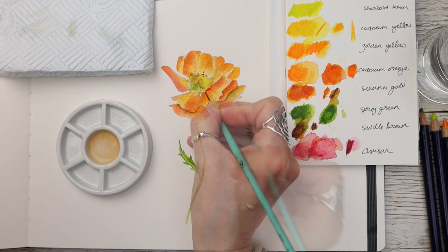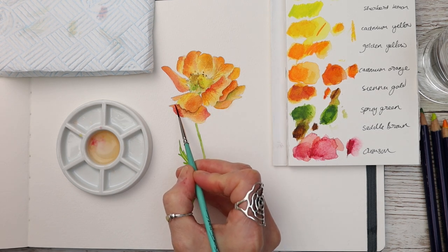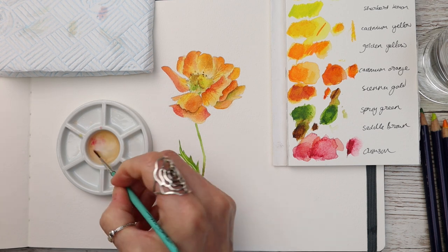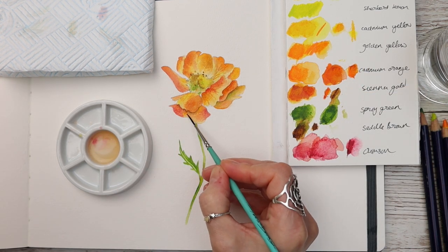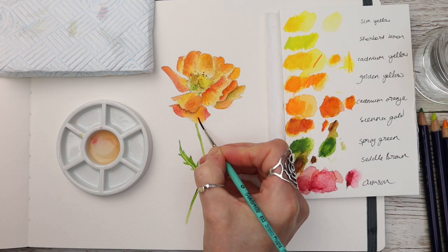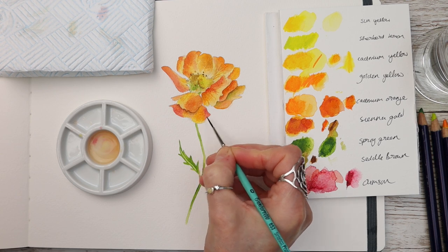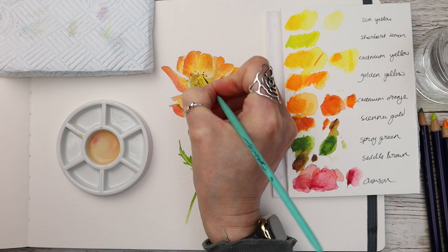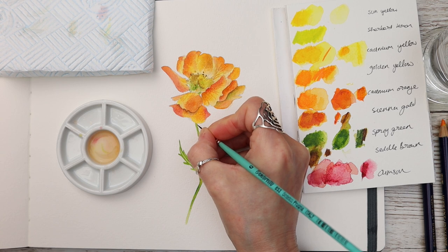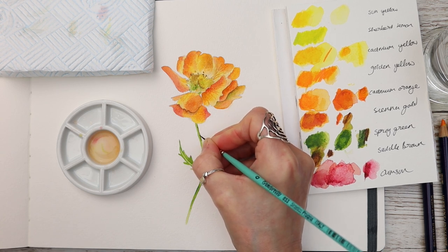A bit more crimson being glazed over here. I'm just glazing over with a little bit of that cadmium yellow — notice how it brightens up the petals — just adding a bit of detail there on the filaments and picking up some of that darker spring green with a little bit of brown and adding it to the outside edge of the stem.